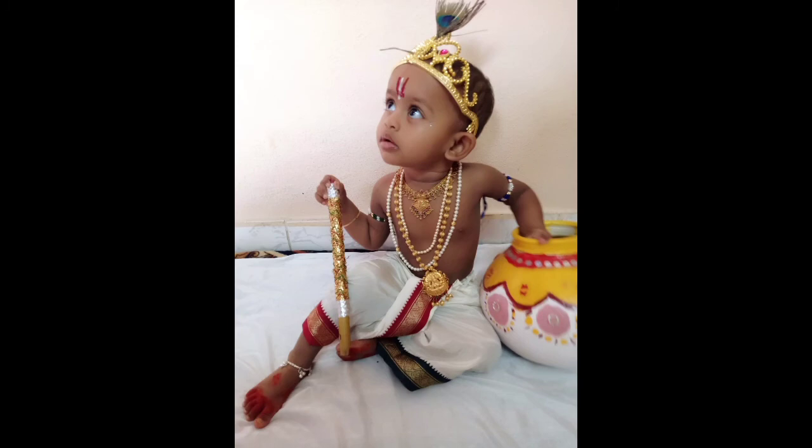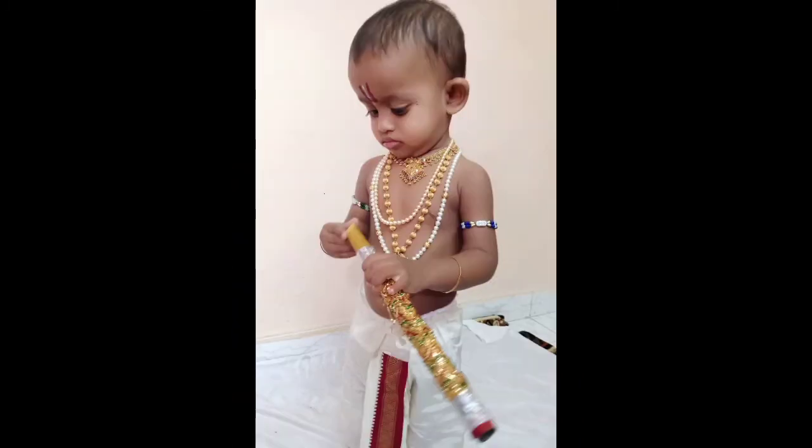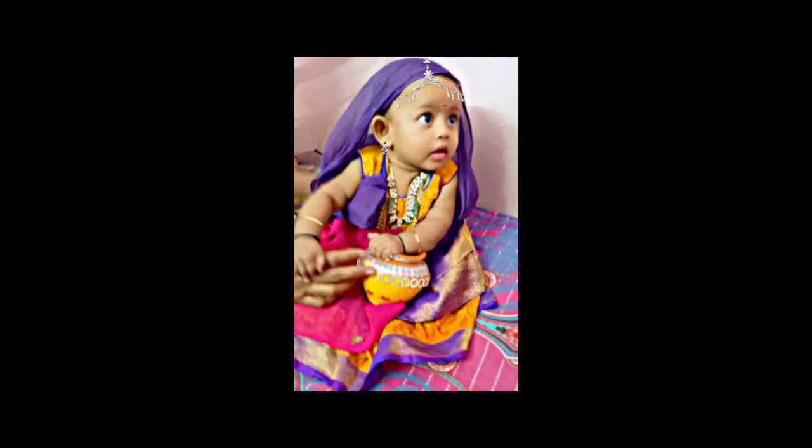Isn't our little Krishna looking cute! Idea number ten is Gopika — dress your kid as Gopika and take beautiful pictures of her.